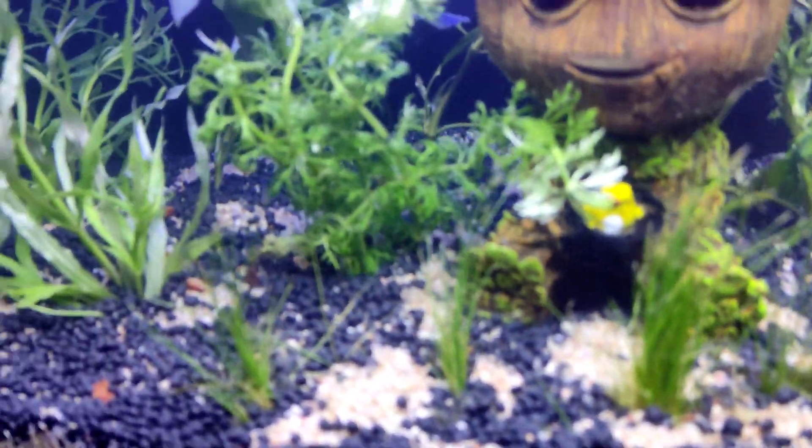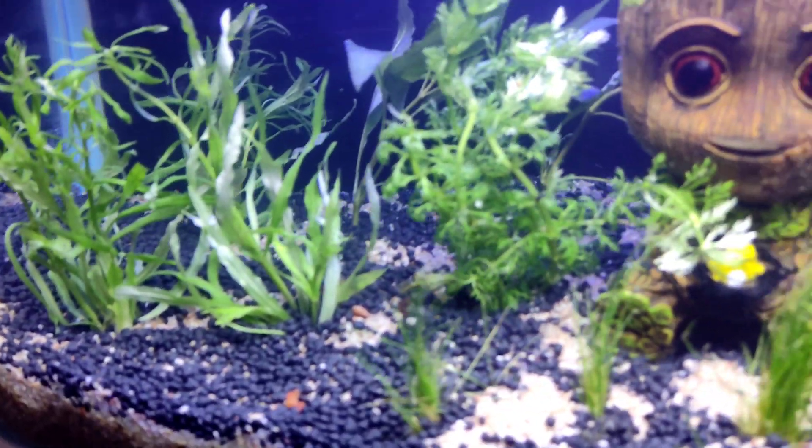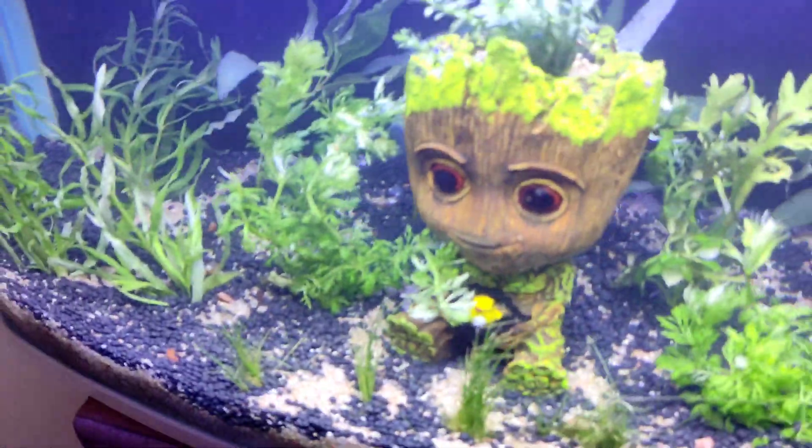Look at the blue light and the fish's glow. There is also low maintenance — there is no use of CO2 in this tank. Just set up and it's done.